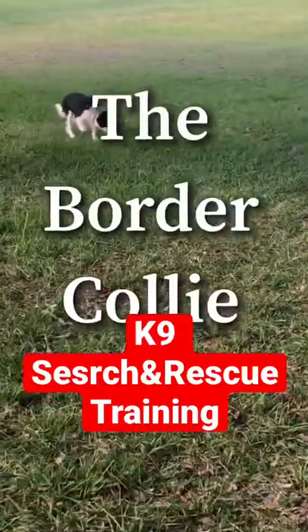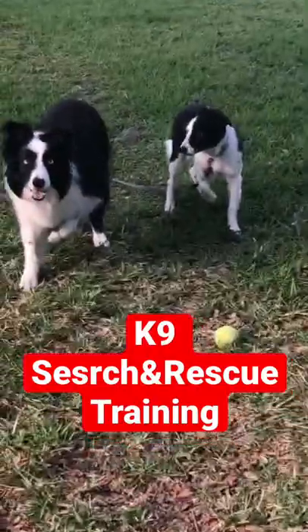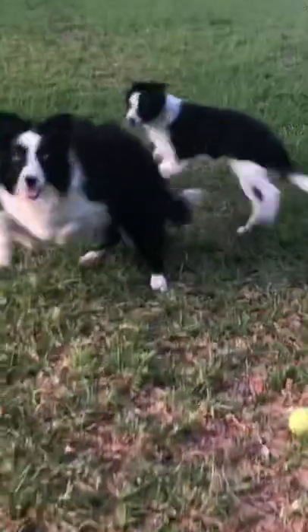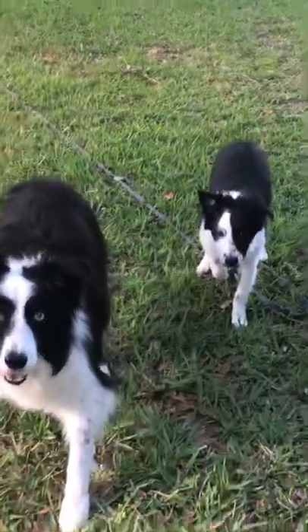Canine training at its best — the Border Collie Lift. Pay attention to the Border Collie's front paw. When it's completely focused and ready to do the work, the dog will lift its front paw to be ready to roll, to be ready to herd the sheep, or in this case, ready to work.